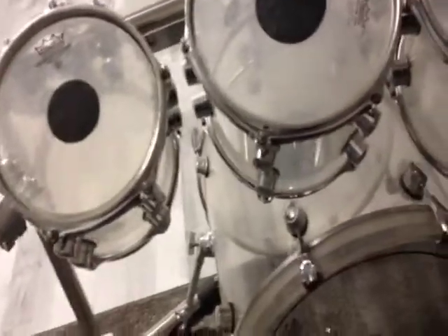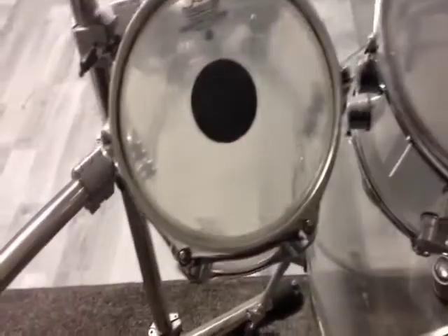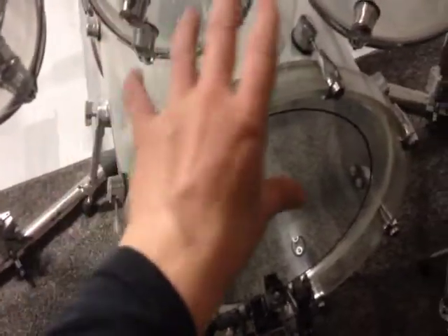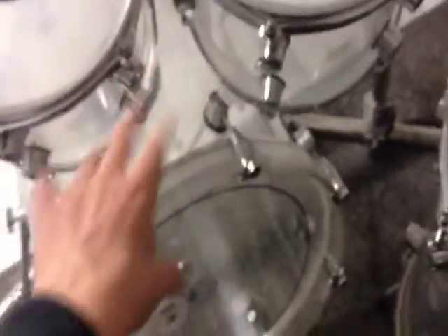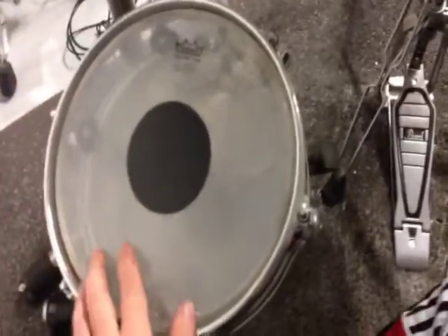I use Remo CS and Ambassador heads on the toms. I use the Remo Pinstripe and CS on my bass drum, and I use the Remo CS and Ambassador on my side snare.